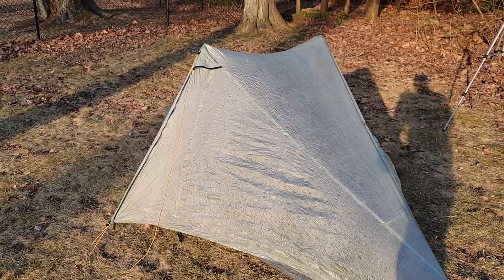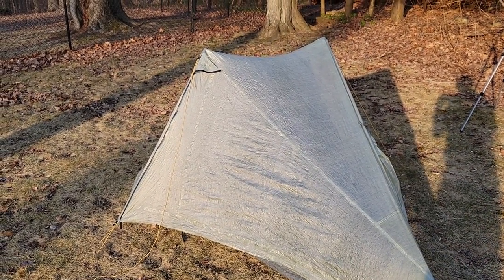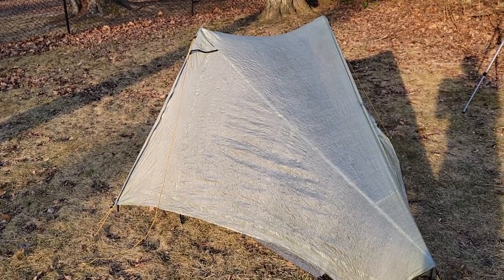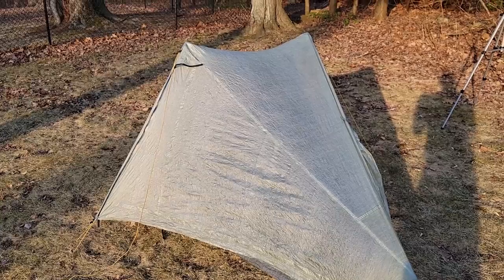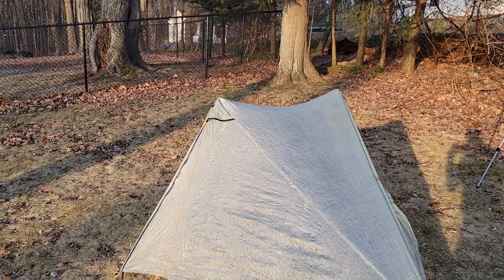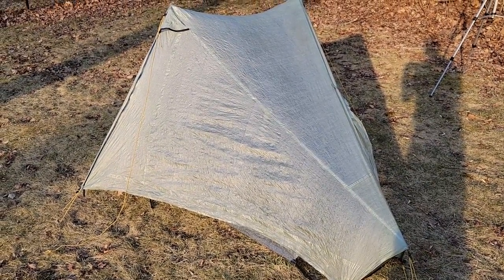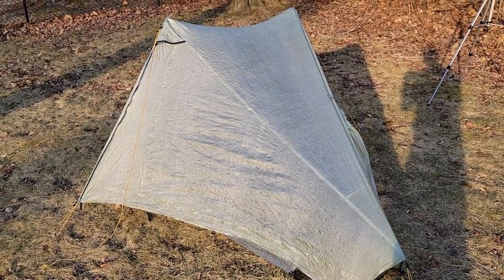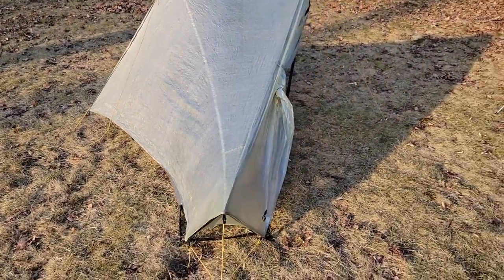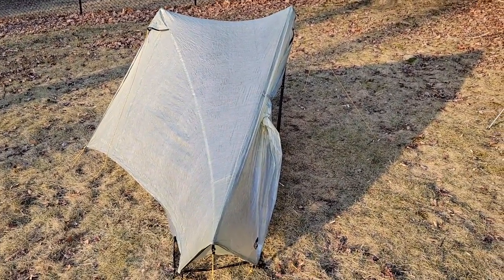The design of this tent means that if you're getting hit by wind on the door sides, they're really big panels and there isn't much guy-out protection there. You'd certainly want the apex skyline staked out for more stability, but if wind hits that big broad door panel, the tent can get a lot of shaking and vibration. It's much more wind-dynamic if you can put the head or foot into the wind, but sometimes you don't have that option.